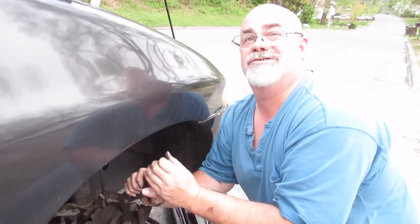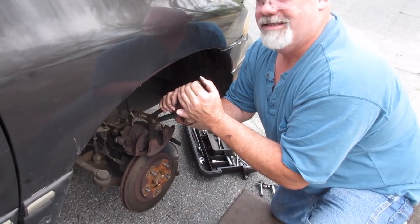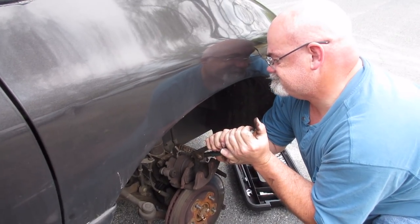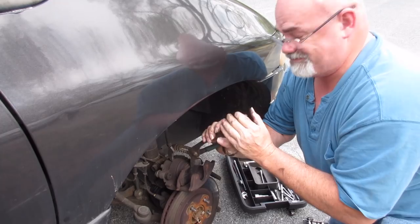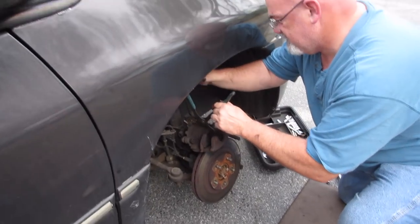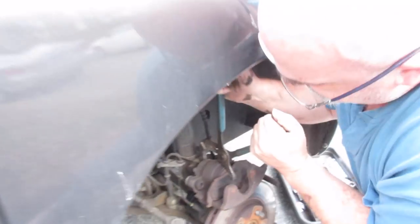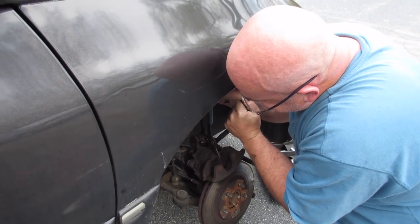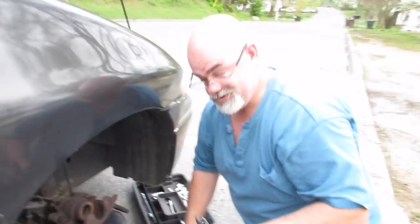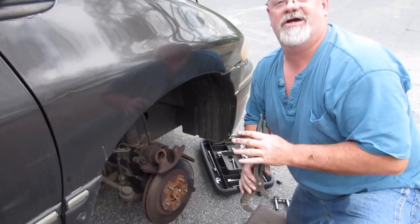You ain't got your parking brakes on, do you? Well, if you do they've been on for two years. I've been driving so I'd say no. Probably why you wore your brakes. We're squeezing them right there. You squeeze these back and that goes back in, so you put the new brakes on — you got room.